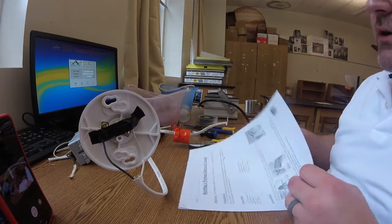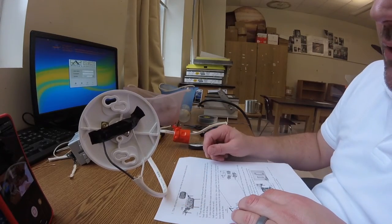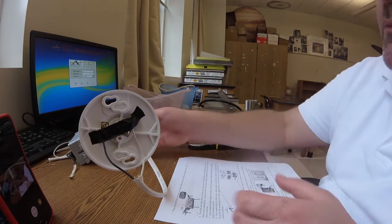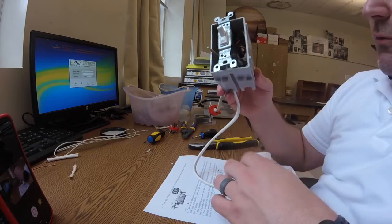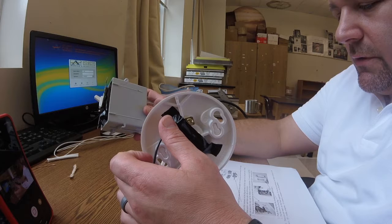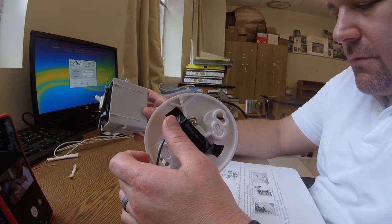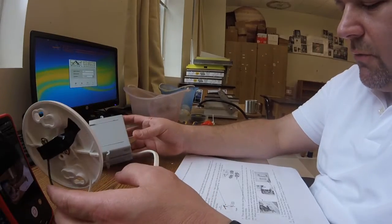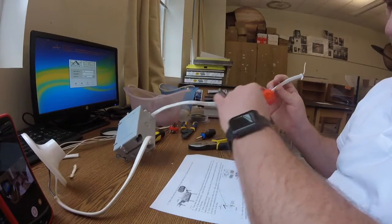It says feed the wire back through the hole in the back of the electrical box — we've already done that from the switch installation video. The next couple of steps reference the light switch, but I've already done the light switch and you've already seen that video, so I'm going to skip over those steps. Connect the two white wires into a pigtail — already made that pigtail. Now take the white, black, and bare copper wire and slip the base of the orange plug over them.